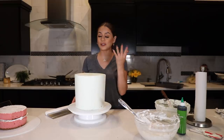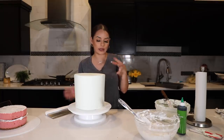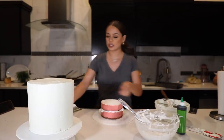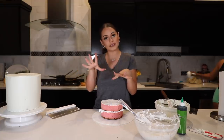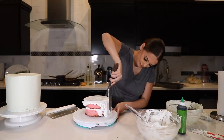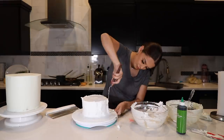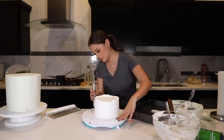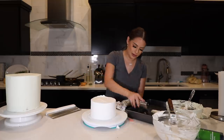Done frosting this tier — it took a little bit longer than I thought because the frosting was dried up and I should have added a little more warm water sooner to get it working again, but I made it work. Now to do my little six inch, which shouldn't take as long. Let me quickly frost that and then we'll get to stacking the cake, adding the gold flakes, and then the flowers.